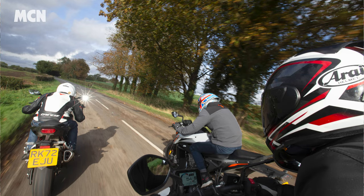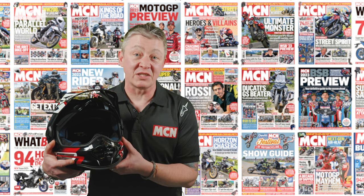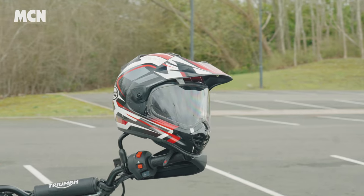The Tourcross 5 meets the latest ECE regulations of 22-06, as with all new helmets, but we're going to take a look at all the different features and functions that make it safe and practical for everyday use.